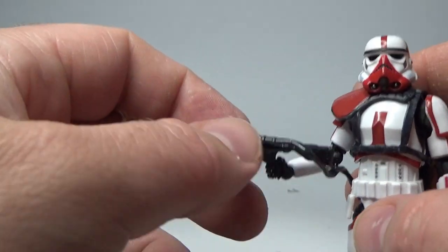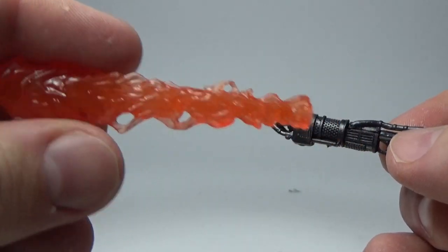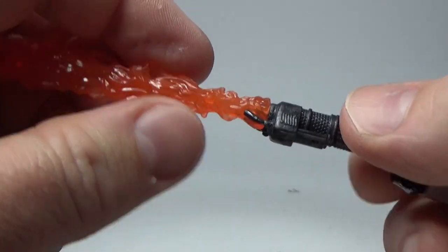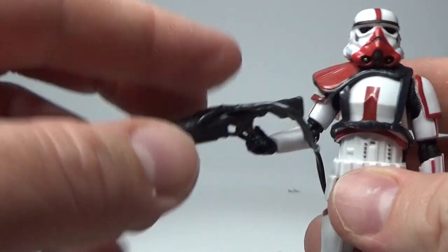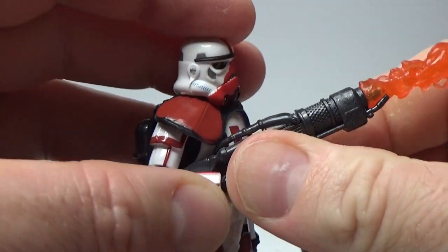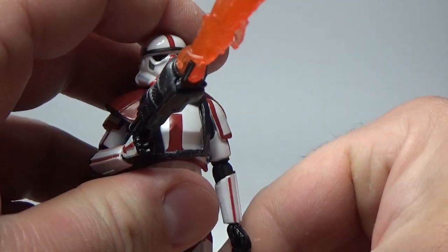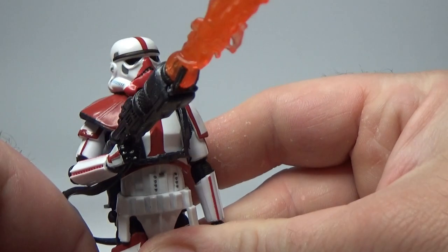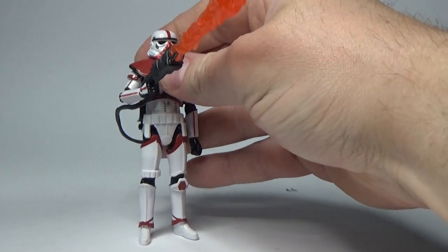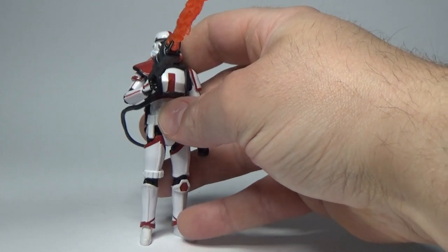In the same vein as the six-inch version, the flamethrower does come with a separate flame effect. It fits on via pegs with extra supports, and depending on the strength of your particular figure's hands, I think it will hold up. You do have to counterbalance him a bit, but they've done a great job engineering the effect.